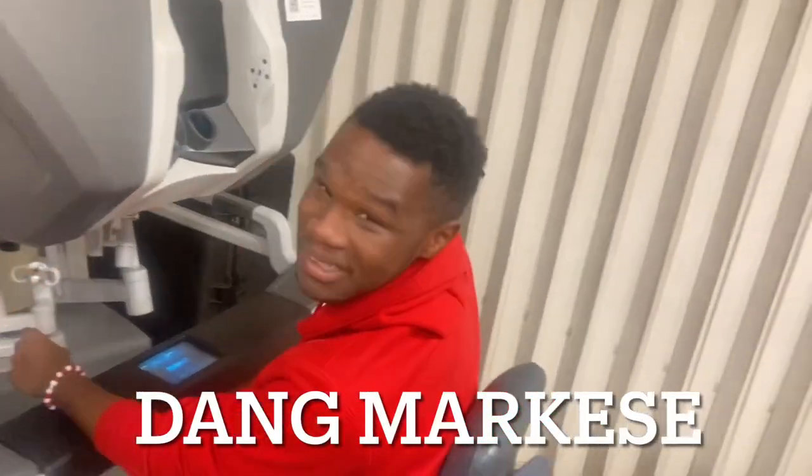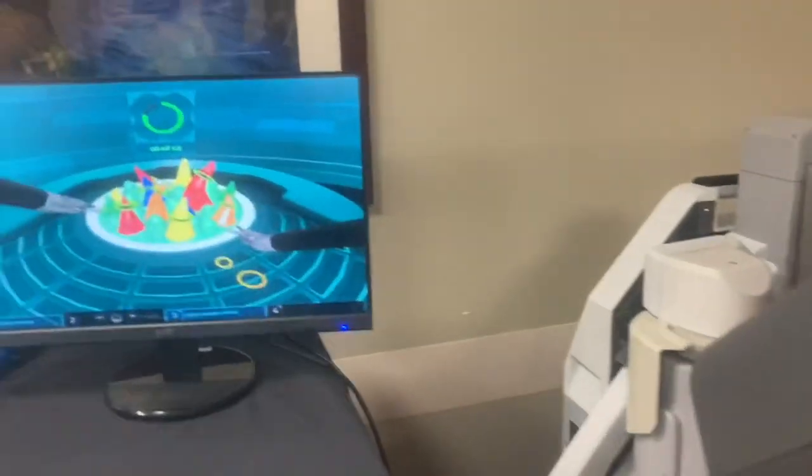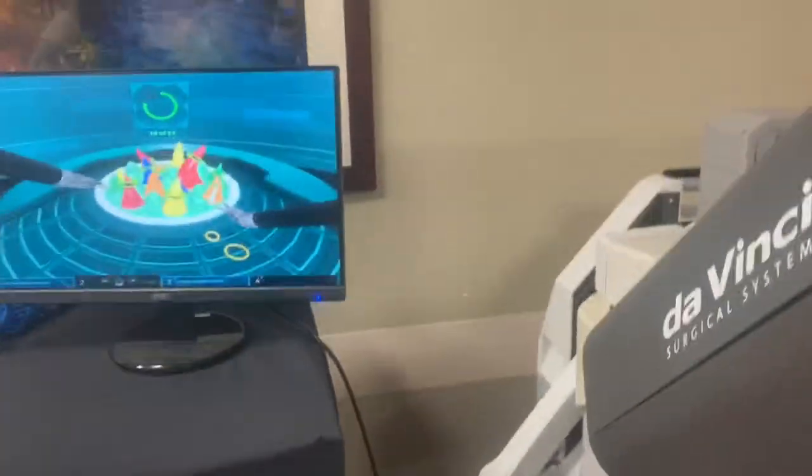Hey Marquis, come on man, lock in. Take it home man. There we go. I showed these folks, man. Whatever works for you.